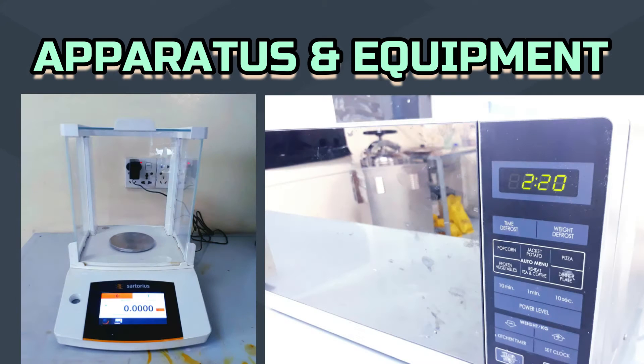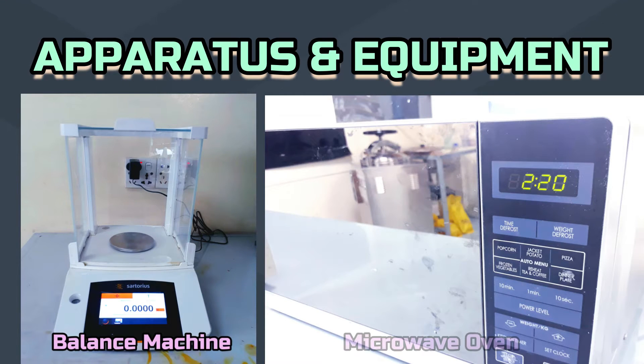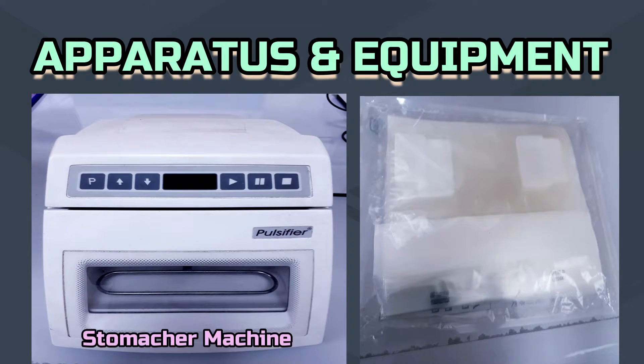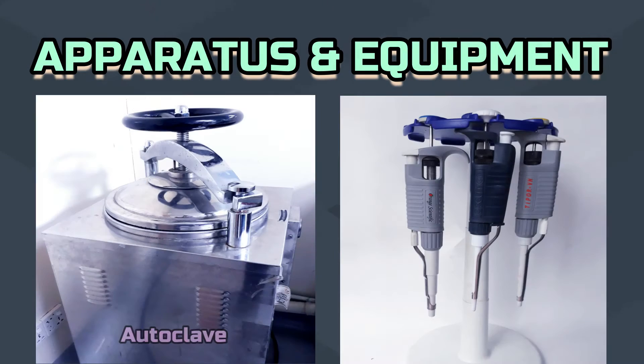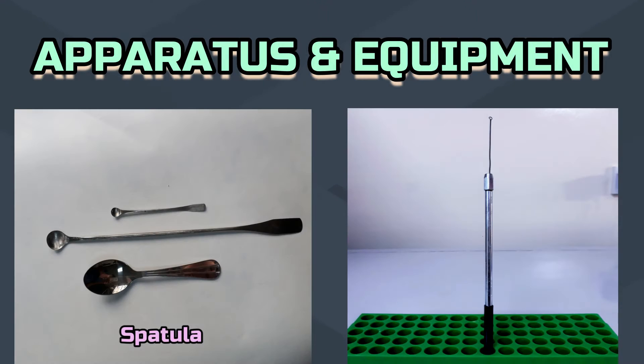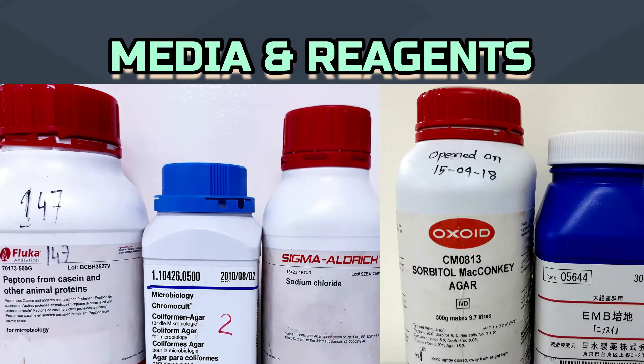To conduct the experiment, we need a balance machine, microwave oven, biological safety cabinet, incubator, stomacher machine, stomacher bag, autoclave, micro pipette, petri dish, pipette tips, spatula, inoculating loop, peptone, sodium chloride, chromocult coliform agar, eosin-methylene blue agar, and sorbitol McConkey agar.